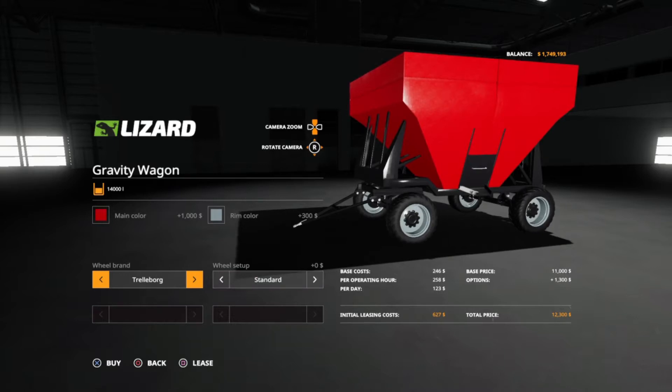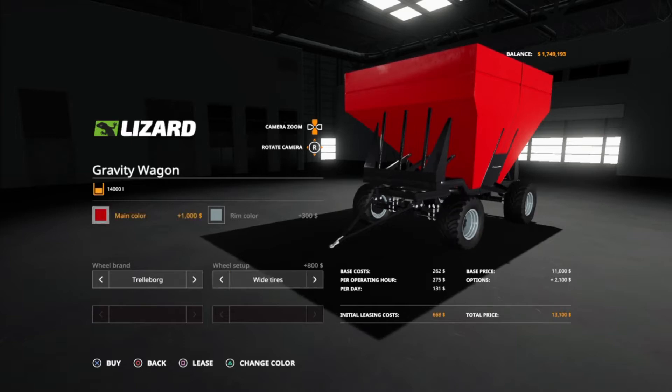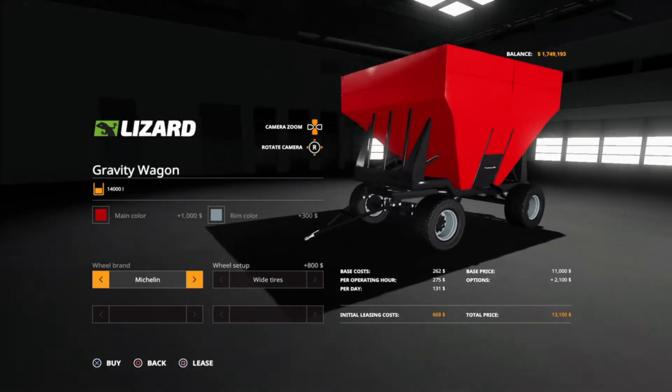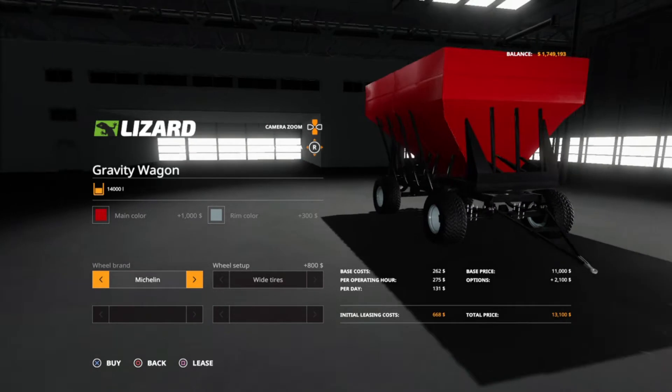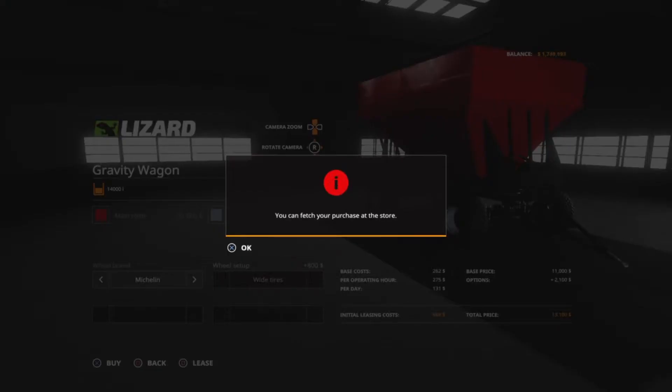Our wheel setups — those are some nice looking wheels. We can go wide or standard, which is kind of cool. Michelin only offers Trelleborg here, but Michelin probably has the most realistic looking tires for me. I think that's the wagon we're going to buy.